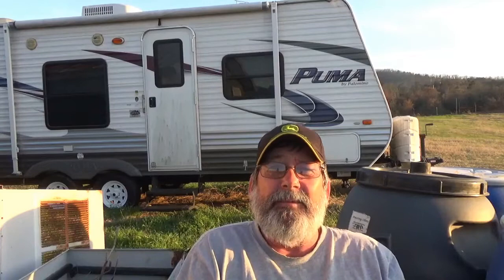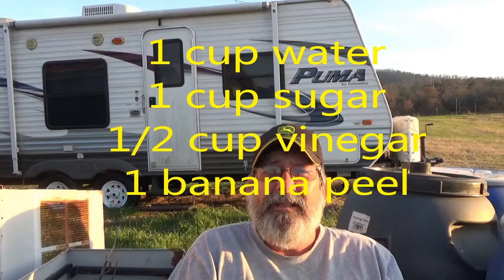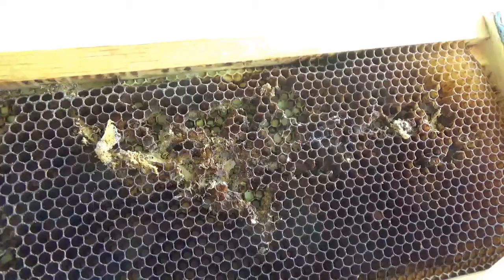It's a very simple solution. I had it on a piece of paper, but I think I can remember it — it's that simple. What you do is you take one cup of water, a cup of sugar, and a half a cup of vinegar. I don't think it matters if it's apple cider or just white vinegar. Once you get all that stirred up and dissolved, pour it in your container, then you take a banana peel, slice up a banana peel, and put that in it.